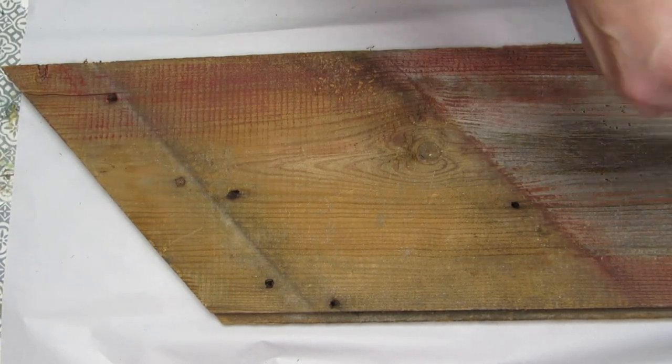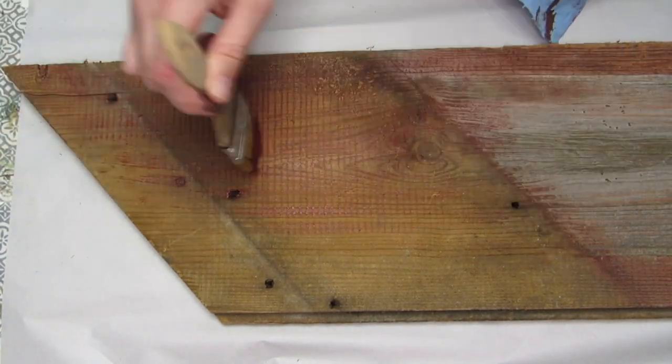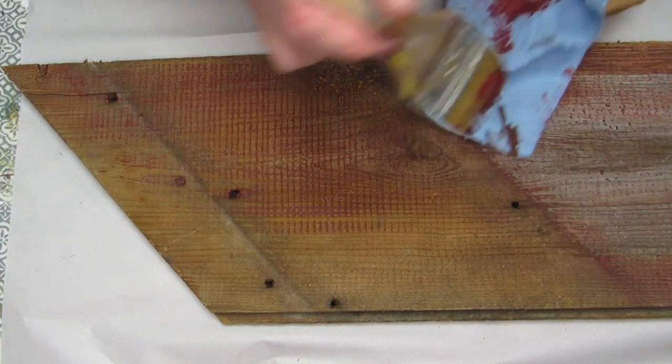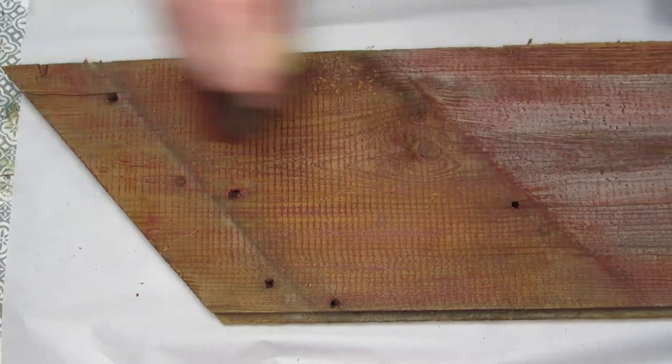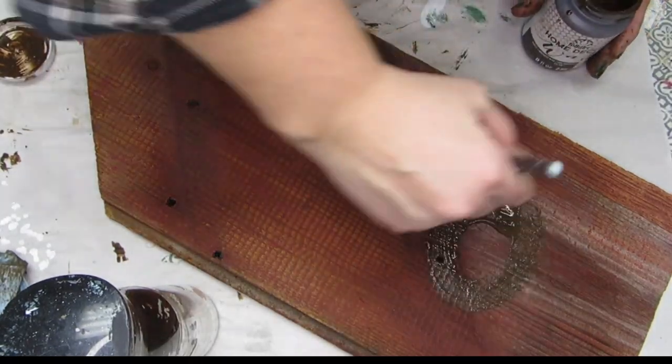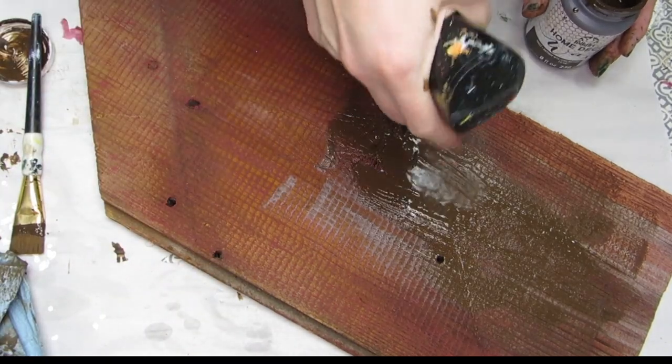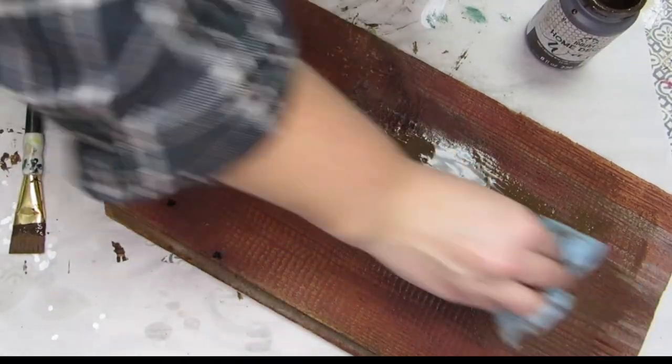I did a red dry brush look on this piece because I still wanted to keep the weathered look of the barnwood, and the dry brush look is the perfect way to do that. To get the wood tones to match in the background on this piece, I did a brown glaze all over and then sprayed some water on it to smooth it out.